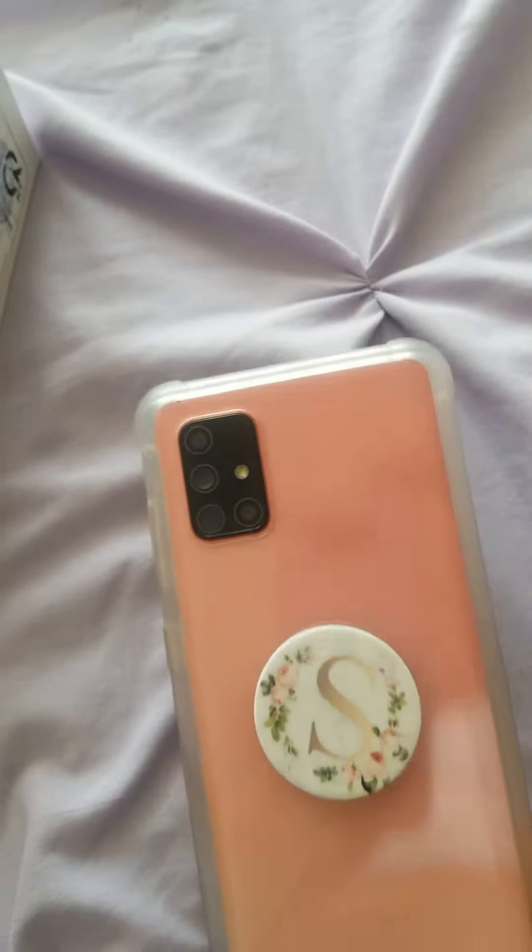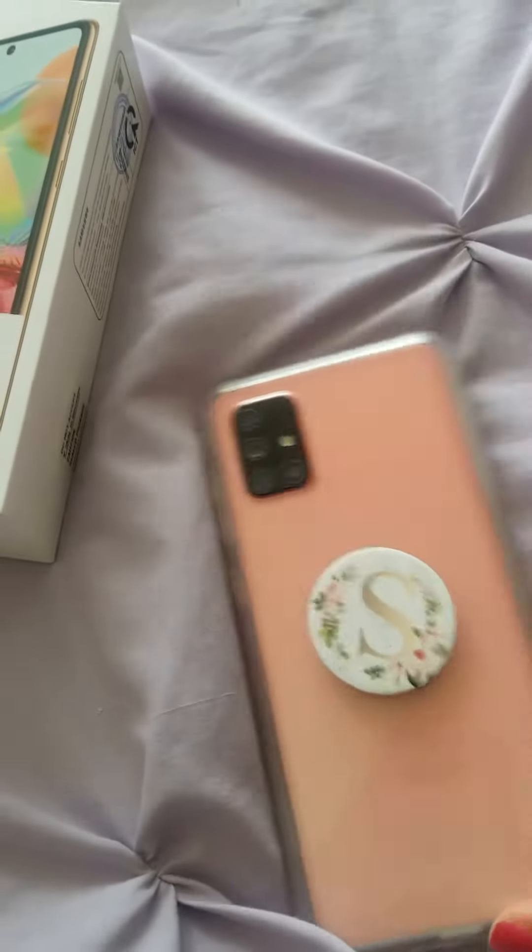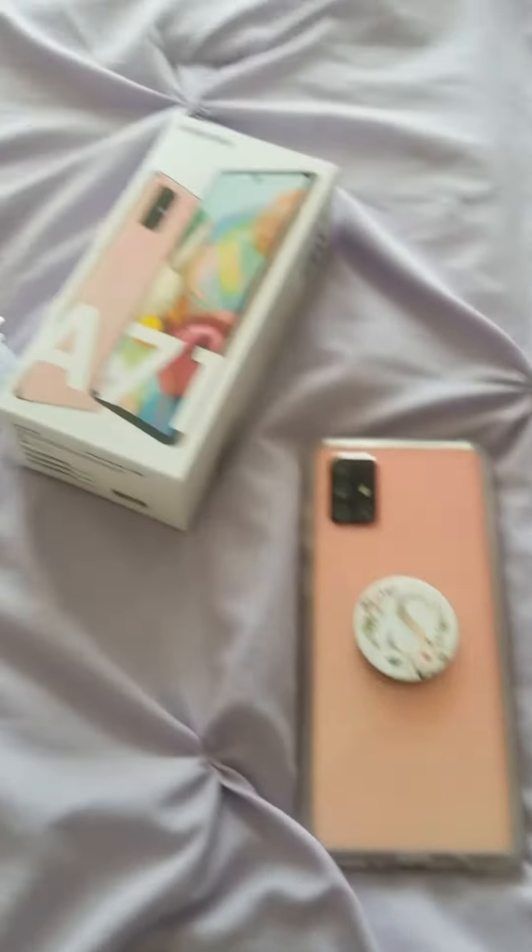It's a quad camera setup, and the selfie camera is 32 megapixels. It also has dual SIM, so you can use two SIMs.